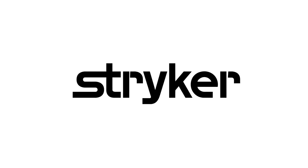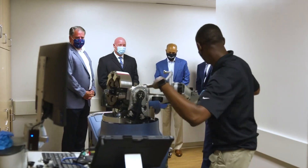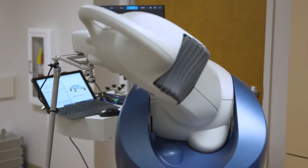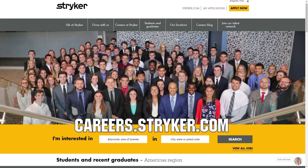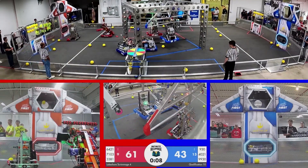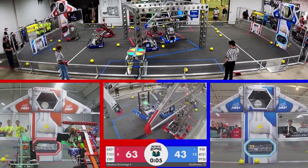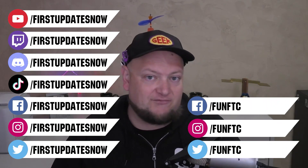We'd like to thank our friends at Stryker for supporting FUN so we can continue to make content for you. Stryker makes some of the most revolutionary medical equipment and is a big supporter of FIRST and its participants. If you're looking for an internship or a career that supports you being in FIRST, check out careers.stryker.com. If your team or organization is hosting an off-season event, you can stream it right here on FIRST Updates Now for free. Events that stream on FIRST Updates Now receive an additional 25% to 100% more viewership. Reach out on social platforms, Discord, or email admin@FIRSTUpdatesNow.com. Dates are booking fast — first come, first served.